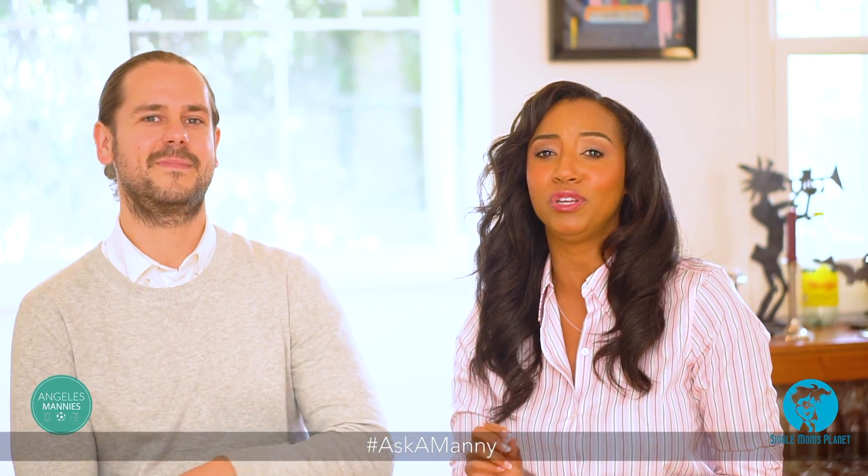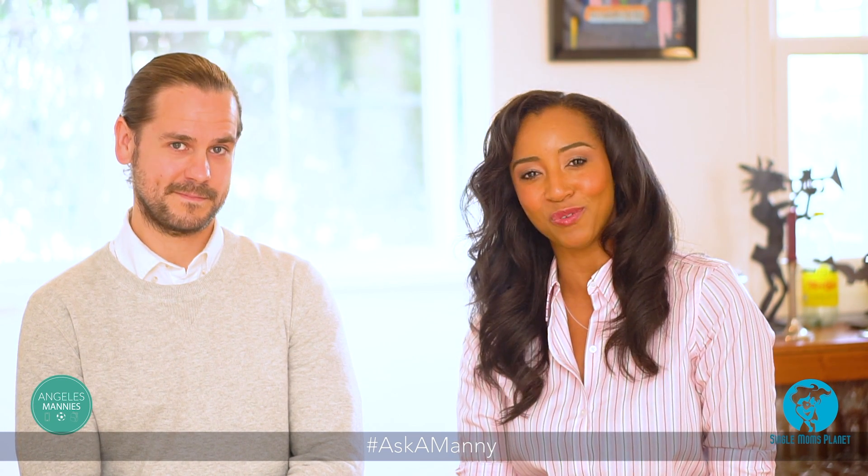If you have any questions for Dani, hashtag Ask a Manny and he'll be sure to answer those questions right away.